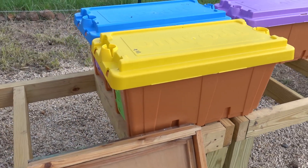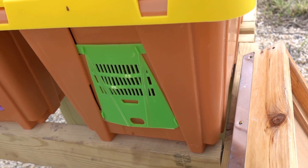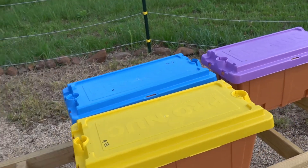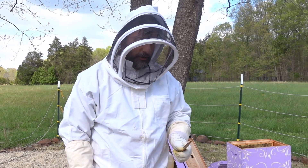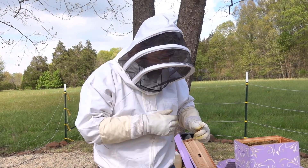We picked up our nukes from Scottsville Supply in Virginia. Look at our front doors — they're cute. Scottsville Supply Company I think is what it's called. It's in Scottsville, Virginia. They're a couple hours away from us. It's a pretty drive.